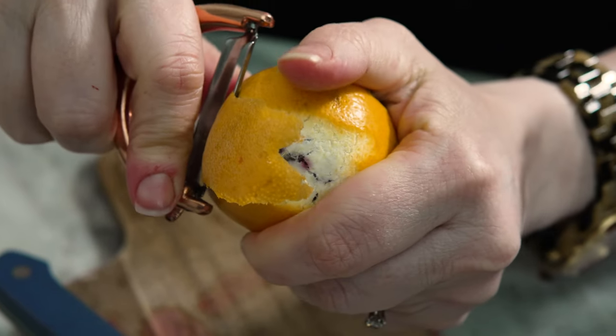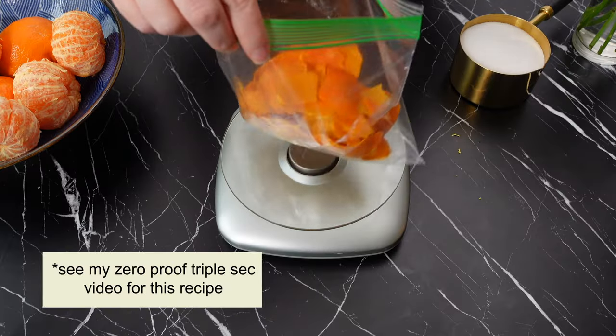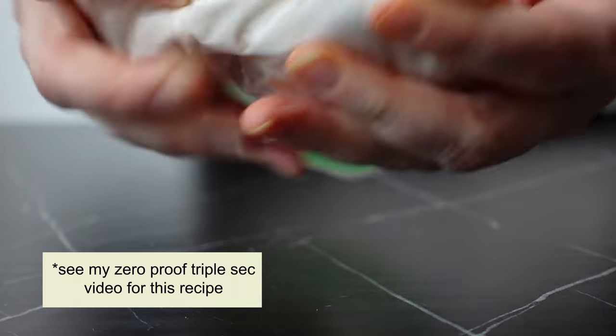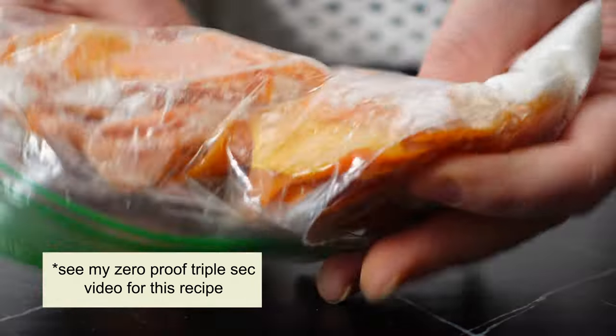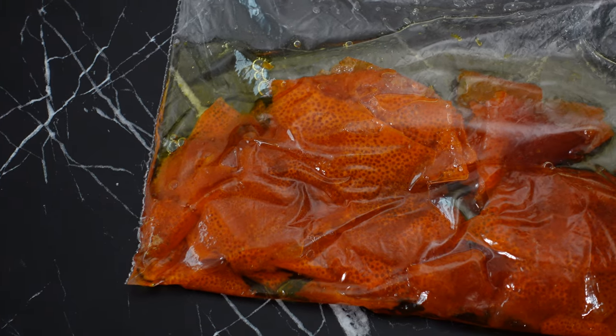If you have a little extra time, you can use the peels to make an oleosacrum to sweeten the punch. To make oleosacrum, you combine the citrus peels with an equal volume of sugar by weight. You can heat them together in a pot, or massage them together in a bag until a syrup forms. You'll know it's ready when there are no more visible sugar crystals.